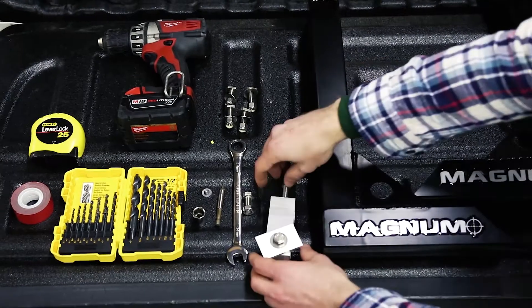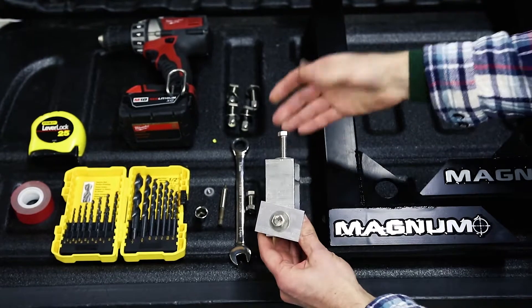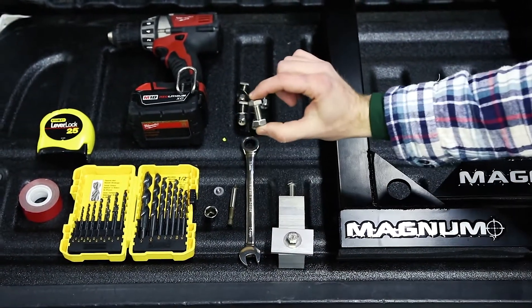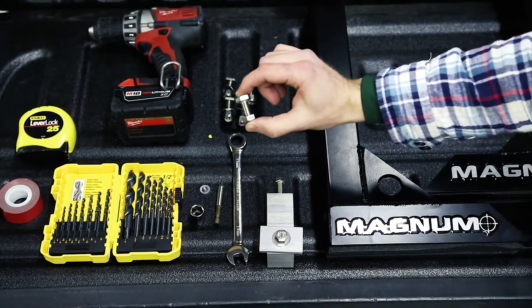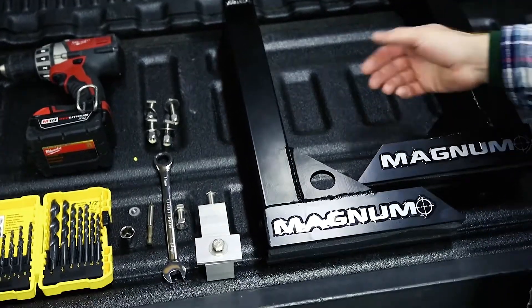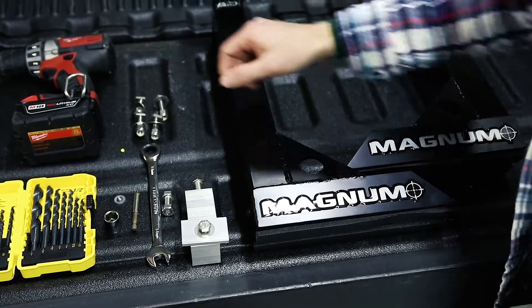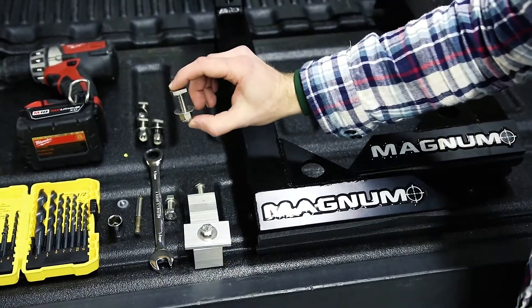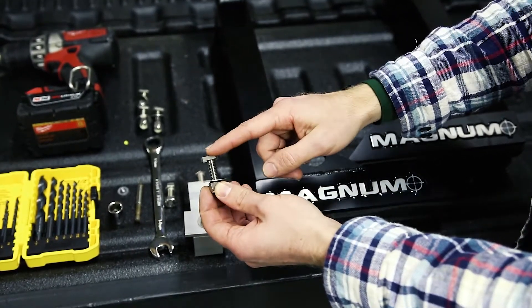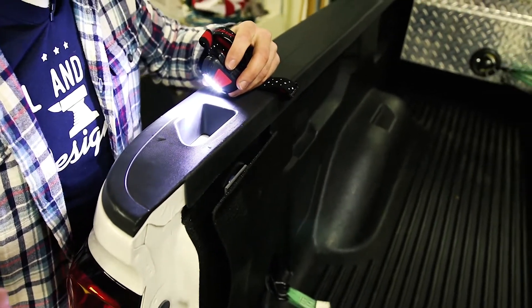Magnum Manufacturing provides this optional post mount. This is the solution I went with for my pickup truck — there are some other options you could use that you can see on their website. I'm also going to be using a second bolt to hold down each side of the rear rack. Magnum also provides four of these bolts with the squared-off heads that you'll use to hold the 72-inch tube extender to the rear rack mounts.